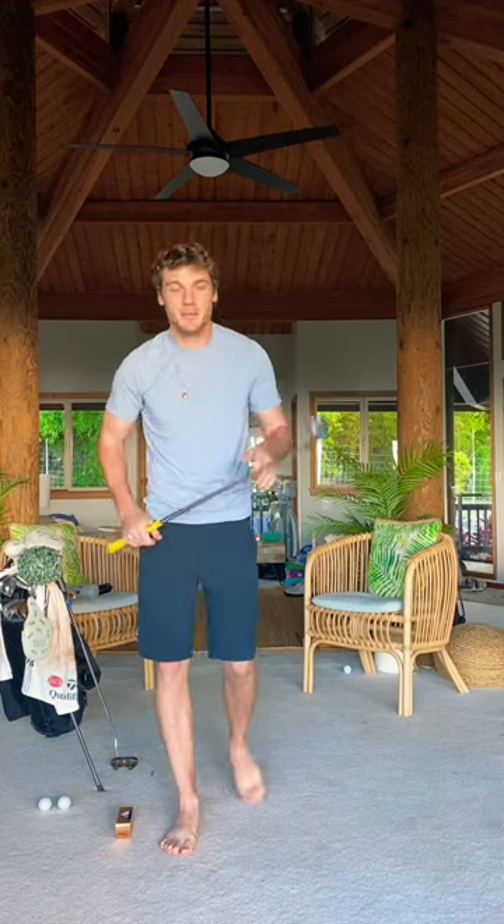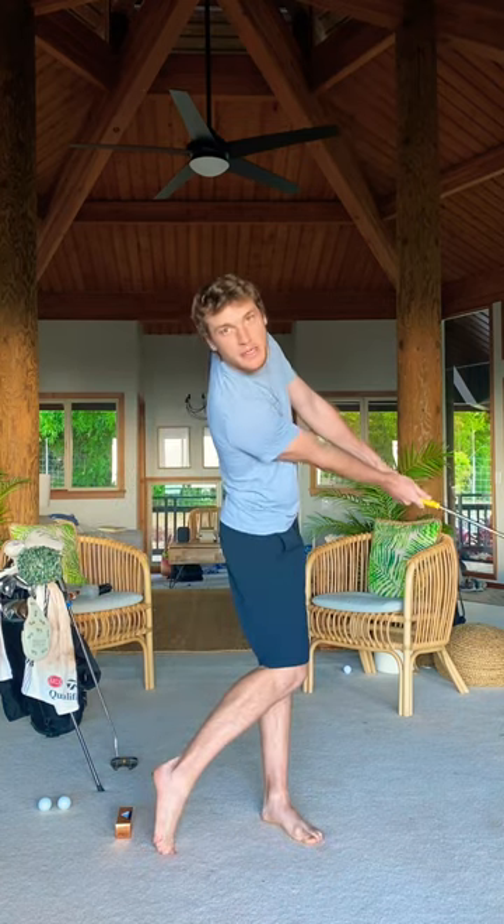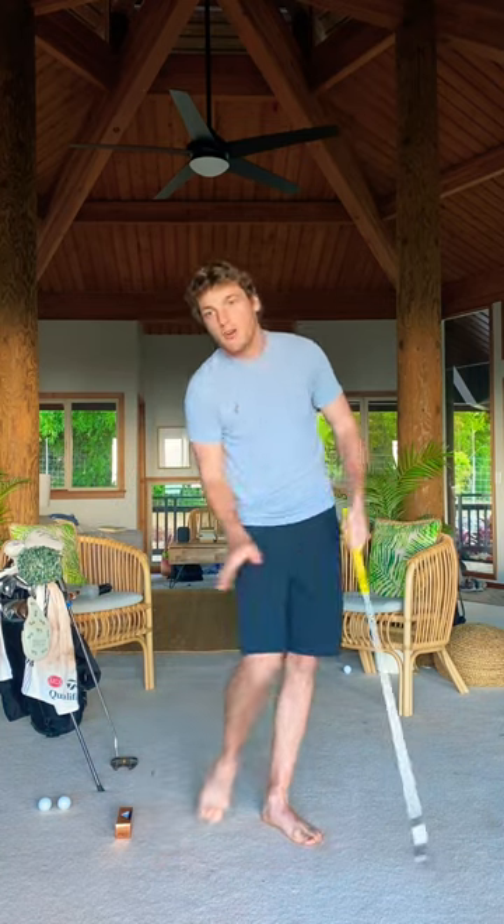Stop flipping through the zone. To me, that means we need to have the hands ahead and be controlling the face with the pivot through the golf ball.